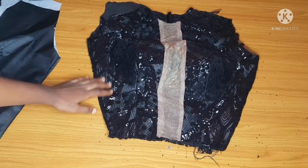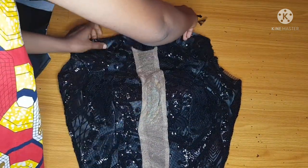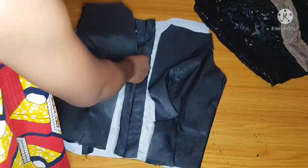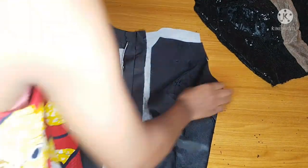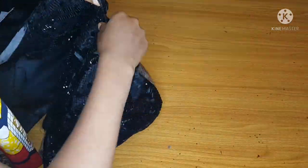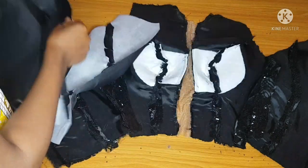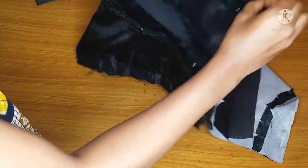After ironing, I'll join my lining and my fabric — I'll use my lining to turn the illusion neckline part first, before turning any other side. I'll open my zipper allowance for the main fabric — I have a line there already so I'll know where to fix my zipper — and I'll open the zipper allowance on the lining as well.